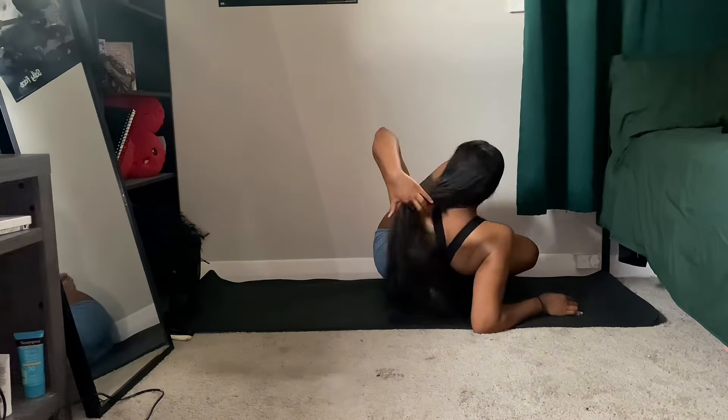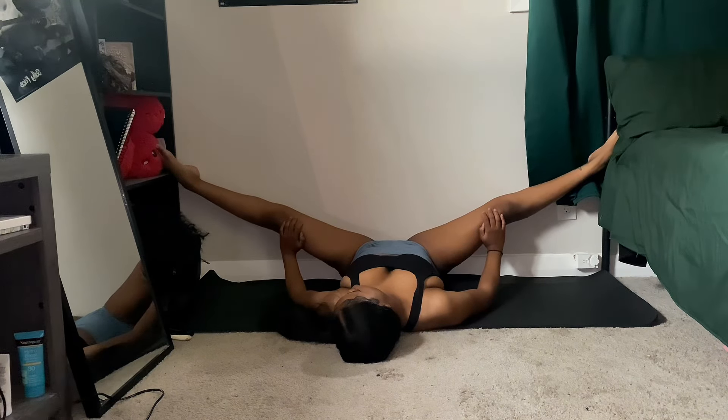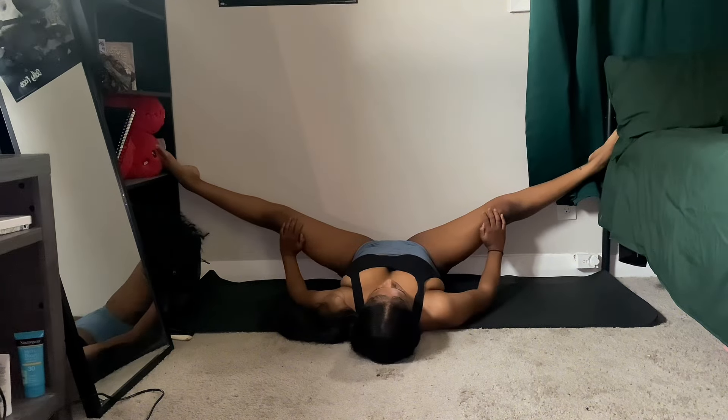The second to last stretch of this routine for the hips is going to be our straddle wall sit. Go ahead and sit next to a wall and spread your legs open on it, reaching your feet down as much as you can — just watch what I'm doing, it's hard to explain. For an even deeper stretch, you can grab onto your ankles or feet and push your legs open down close to you, making sure that your knee is next to your elbow.